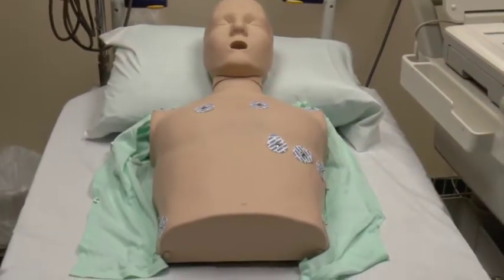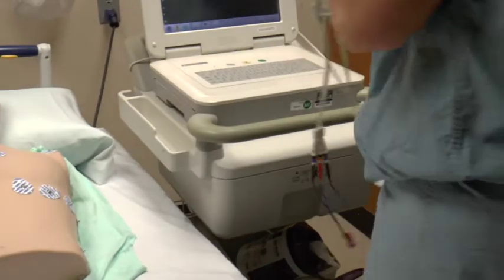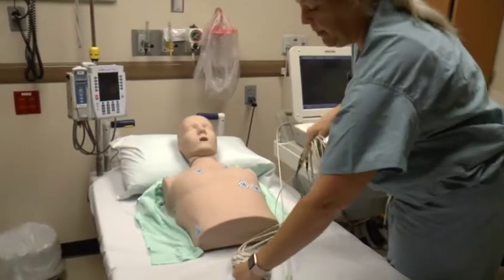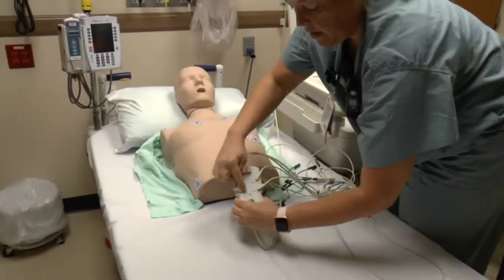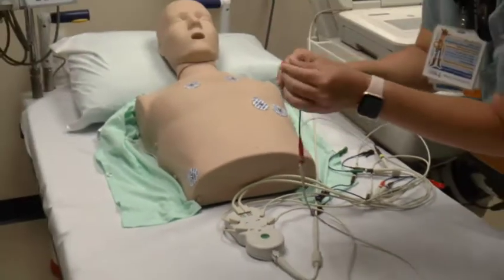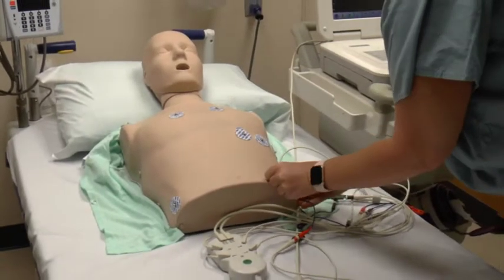That covers all of the placement. Then you'll get your cable cords, place them on top of the patient if the patient allows. They are all labeled: right lower, left lower, right arm, left arm, and then V1 through V6. These are just clamps — you squeeze and connect them to the patches.